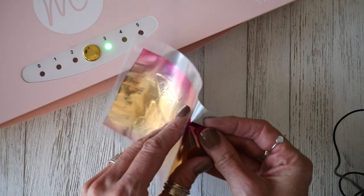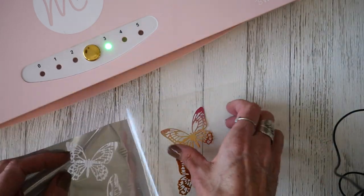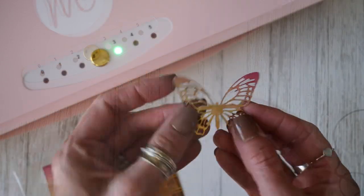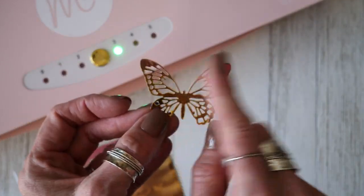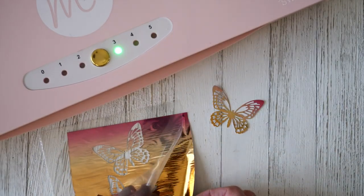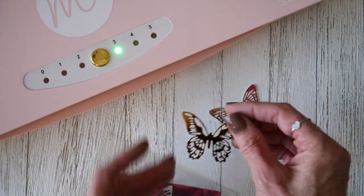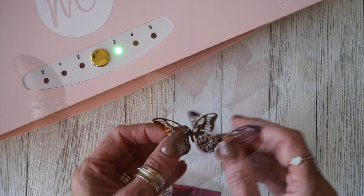These have gone through the machine — this is what we call the great reveal. This is always so beautiful when the butterflies come out. You can see that ombre just has a little bit of that pink effect on the top. It's so very beautiful. So because of National Craft Month, we are going to make a little craft with these, but first I want to show you another technique.